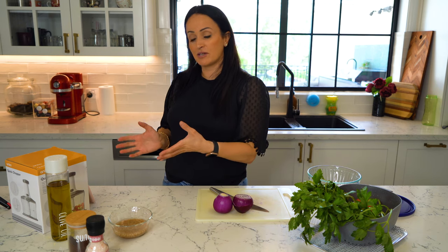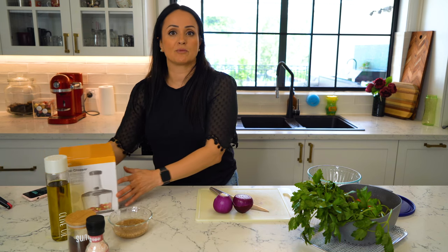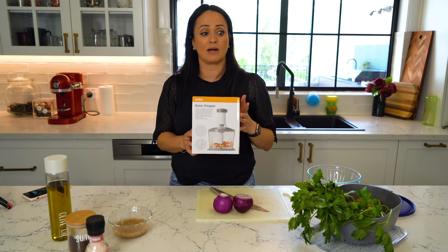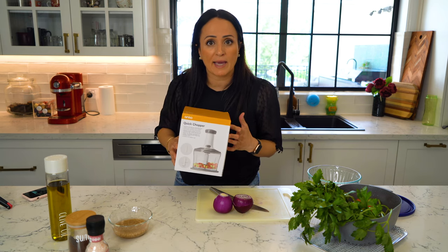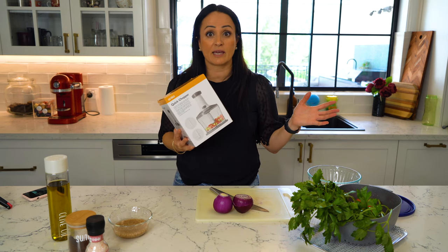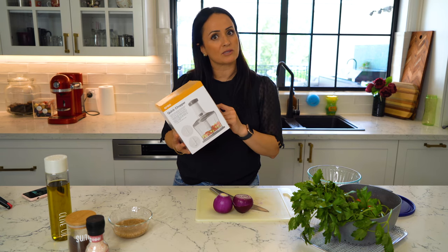My name is Helen and today I'm going to be presenting to you an unboxing of the ANCO quick chopper. I've heard so much about this product — a lot of my friends have said to me, 'You've got to get this chopper, it is the easiest thing to use.' So I thought, what better way than to kill two birds with one stone: make a salad. Today I'm going to make tabbouleh lemon-y style and unbox this chopper.